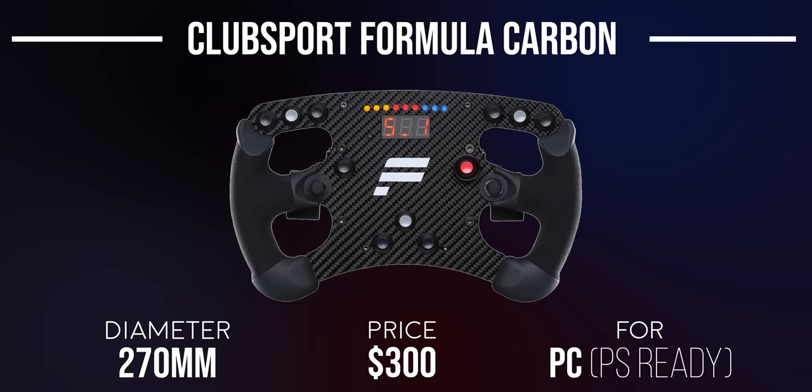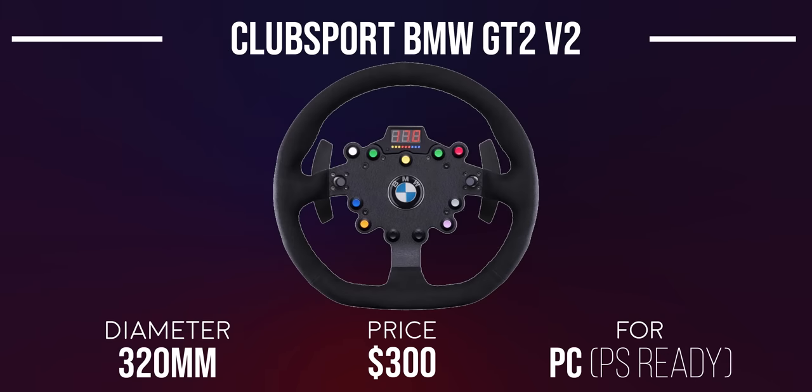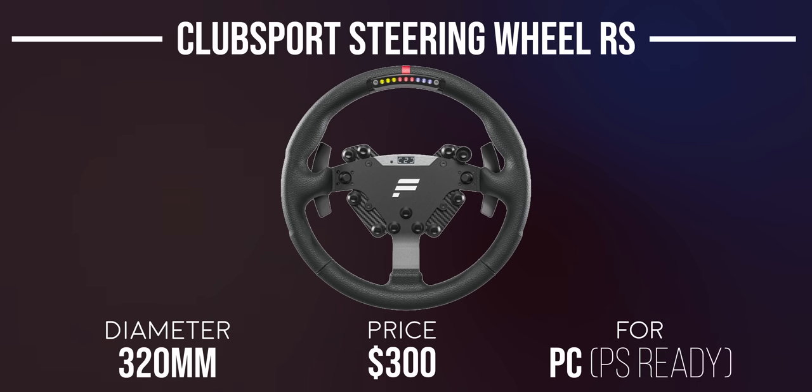The Club Sport Steering Wheel Formula Carbon offers a carbon fiber front plate, Alcantara grips, rev LED lights, and a telemetry data display at $300, with less clutter overall for a cleaner look. The Club Sport Steering Wheel BMW GT2 V2 is covered in Italian Alcantara with magnetic paddle shifters, a small telemetry display, rev indicator, and the BMW badge in the center — 320mm in diameter. Finally, the Club Sport Steering Wheel RS features automotive-grade leather and is also 320mm in diameter.